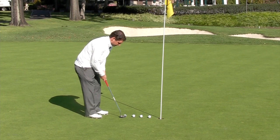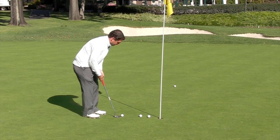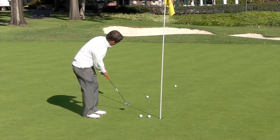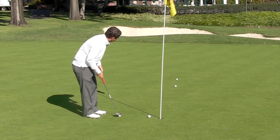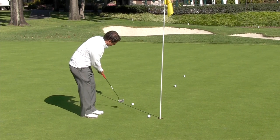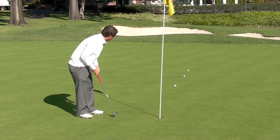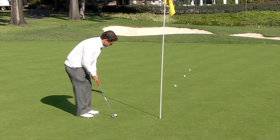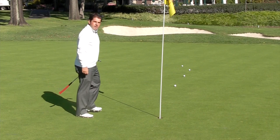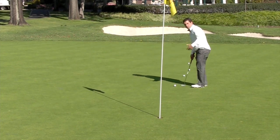The first one I'm just going to get a few feet out there. And just by increasing the length of my backstroke and follow through, I'm just going to see if I can get these balls lined up a few feet past each other. And now that you have them lined up, you can go back and work your way back to the golf hole and actually have a target.